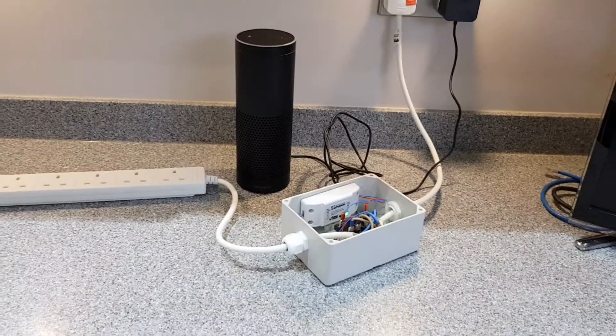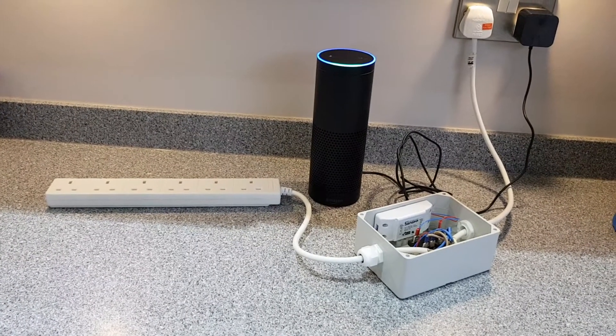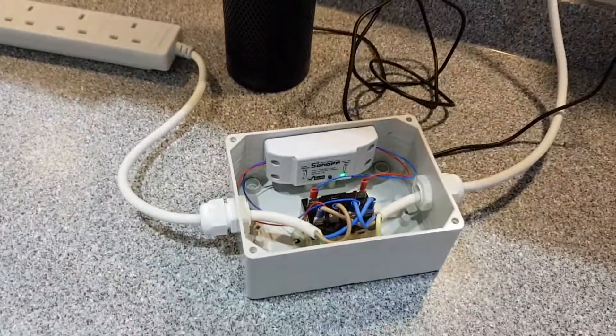Now if it's all working, what we say is: Alexa, turn on the hi-fi. And there we are — Alexa turns on the hi-fi.